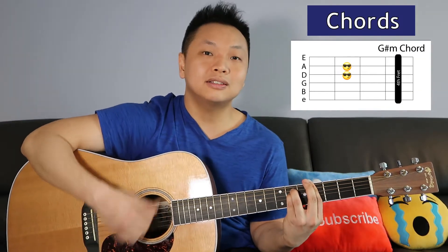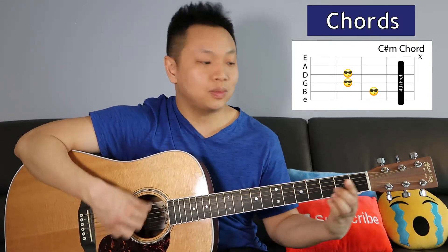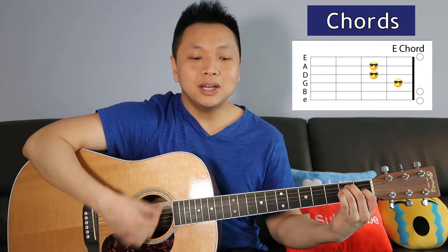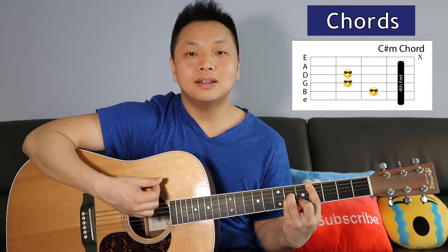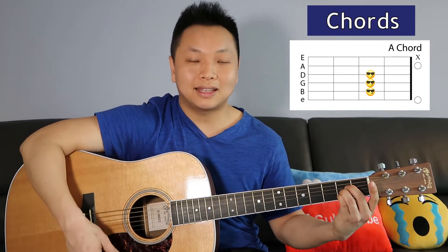Continuing into the chorus: E — 'in another life I would be your girl'; G# minor — 'we keep all our'; C# minor — 'the us against the world'; A — 'in another life'; E — 'I would make you stay'; G# minor — 'so I don't have to say'; C# minor — 'the one'; A — 'the one that got away.'